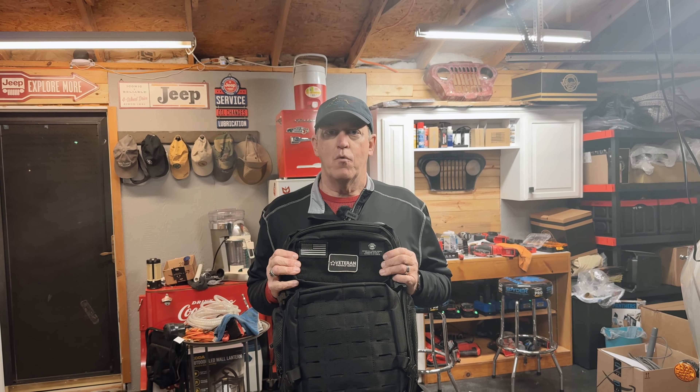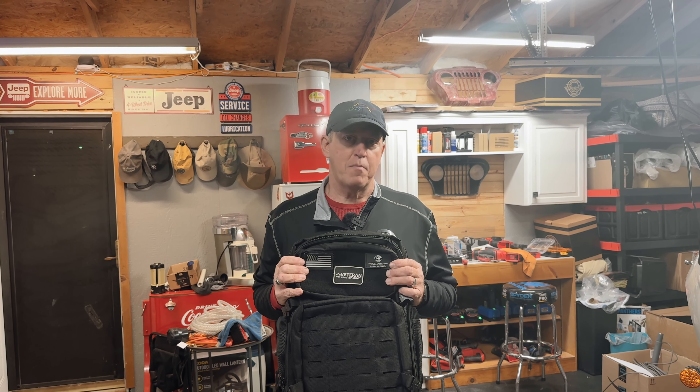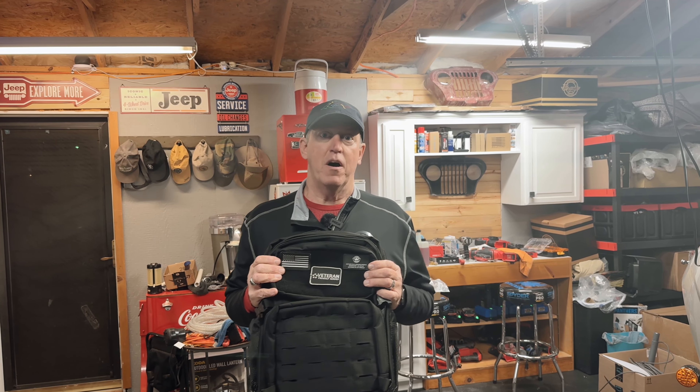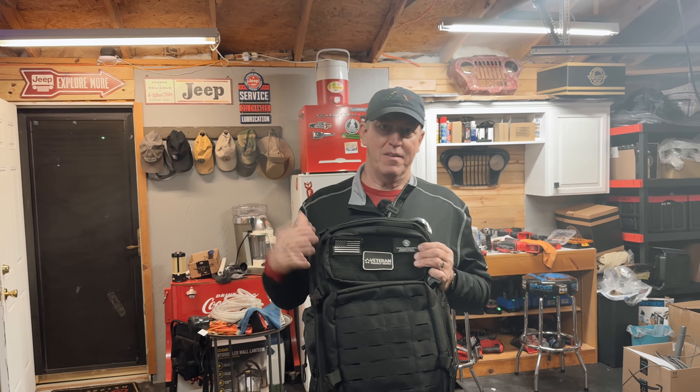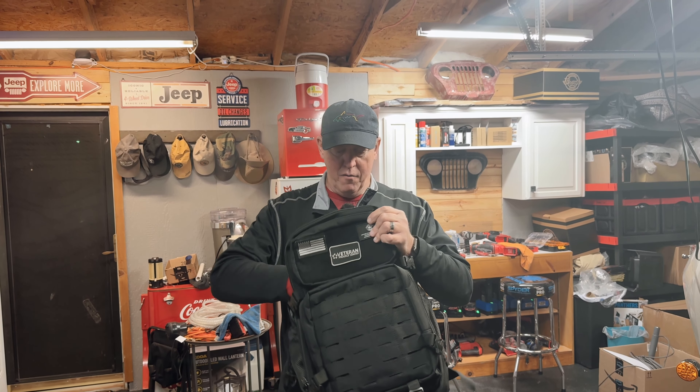One thing it doesn't come with: it does not come with a rain cover. I know a lot of Viking bags have a rain cover, but this one doesn't. If you're going on a trip, I would throw a trash bag in here and a few bungees to strap it down — you don't want that thing flapping, and they'll rip off and your stuff gets wet anyway.